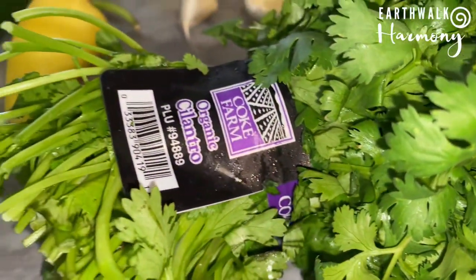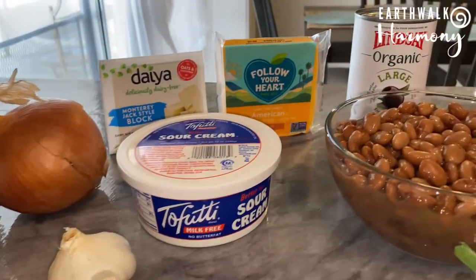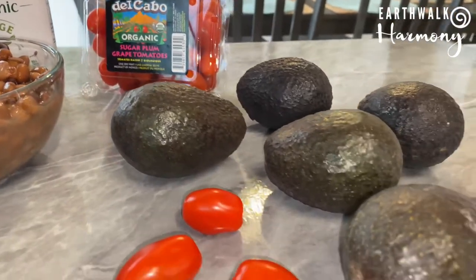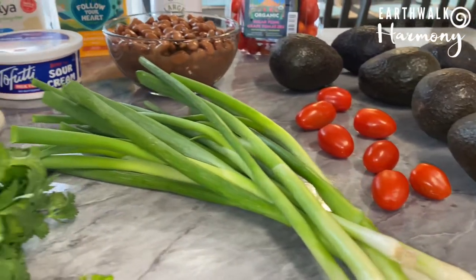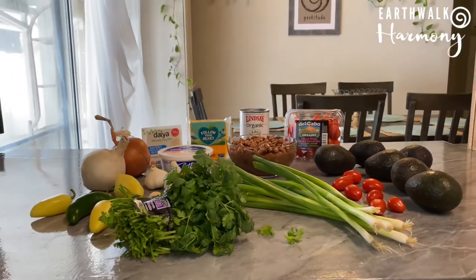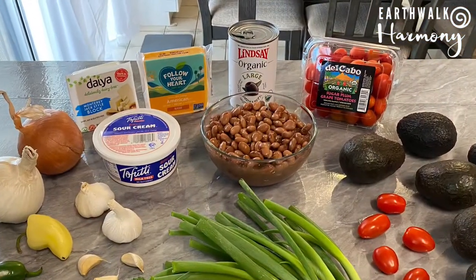Mmm, seven layer dip! This is another one of mom's recipes which includes one of her special secret ingredients, and I veganized it. This seven layer dip is made with homemade refried pinto beans, homemade guacamole and salsa, and vegan sour cream and cheeses. It's so fresh and delectably delicious — definitely a crowd pleaser. Hi everyone, welcome to Earthwalk Harmony, where I share vegan recipe creations and offer tips on how to live a more harmonious, resonant lifestyle, because living in harmony allows you to do what you enjoy more and enjoy what you do. Alright, let's get into this dip!